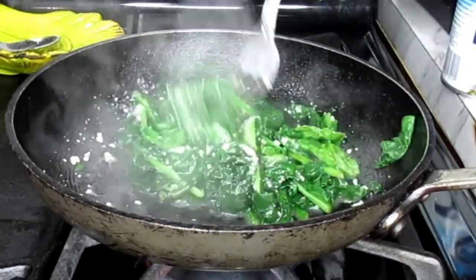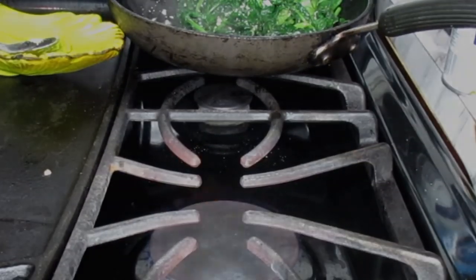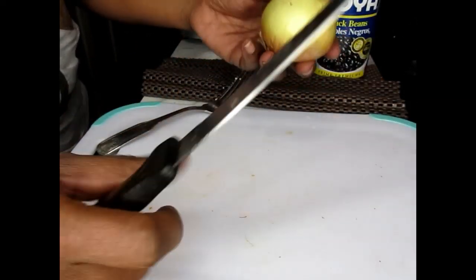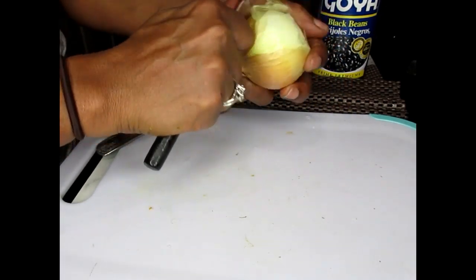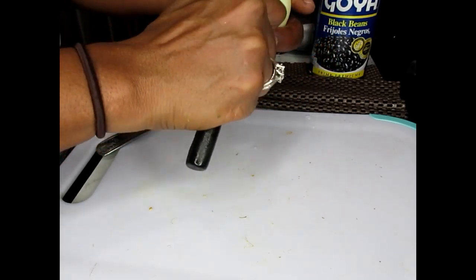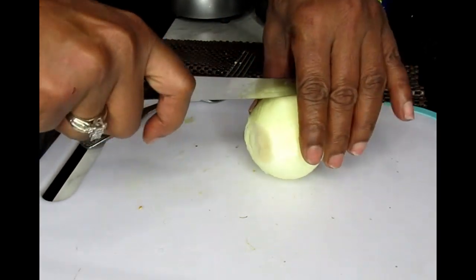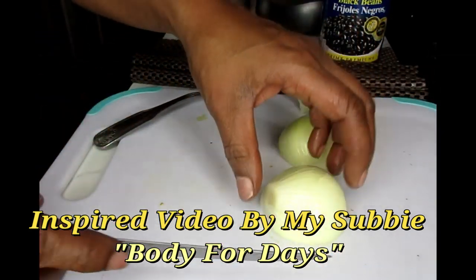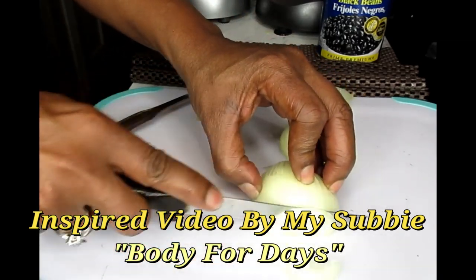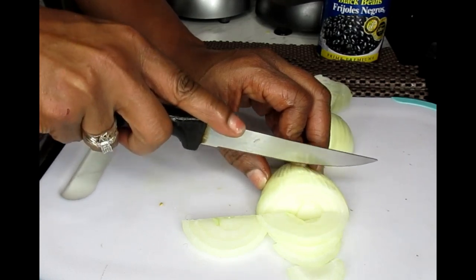I'm going to rest the spinach on the side. Now let's get back to our food. I'm going to cut up a small onion. When you watch her video it's going to make you hungry — after watching her video I just had to try this meal. I recommend you guys follow her because I always recommend following people who are on a weight loss journey, not just people making videos. Let me cut my onions into pieces.